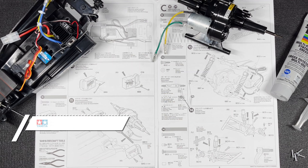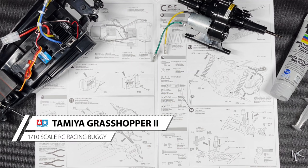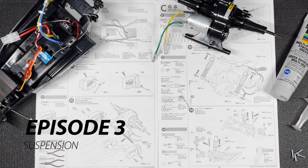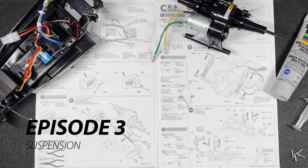Hey everybody, welcome back to my channel. Today we're going to continue our Tamiya Grasshopper 2 kit build series. We're going to be working on steps 10 through 16, which is all about the suspension. Let's jump right into it and start with step 10.